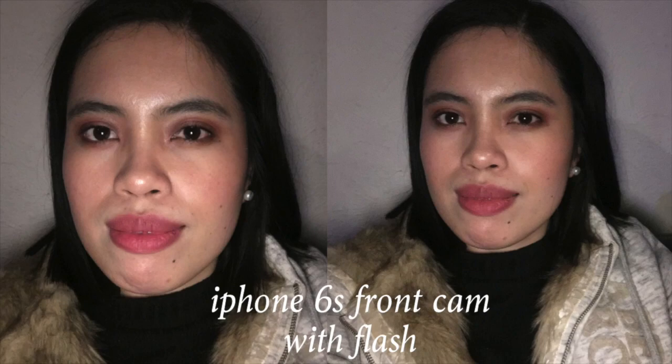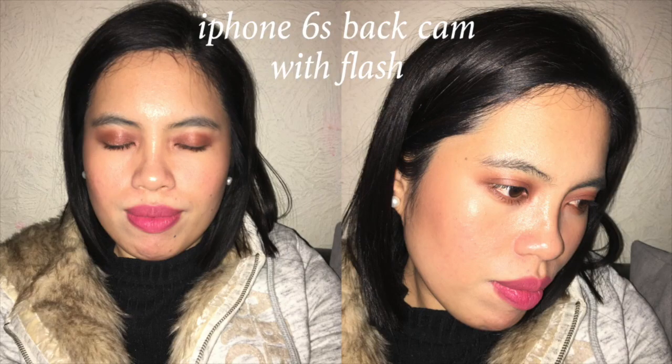This is how it looks using the front camera of my iPhone with flash — no flashback as you can see. And this is with the back camera. It looks really pretty good in photos.